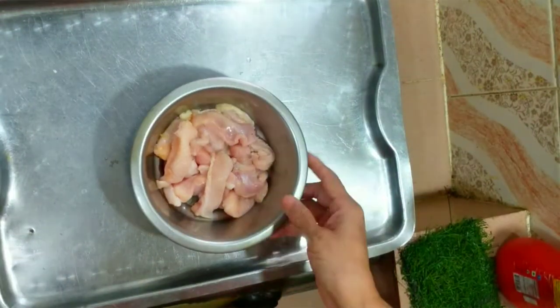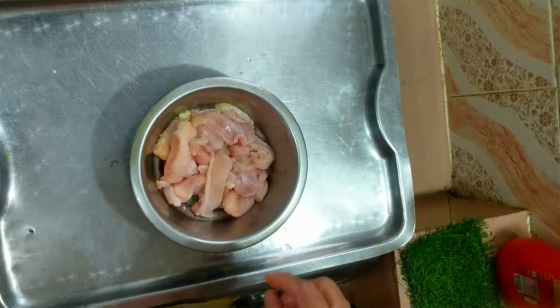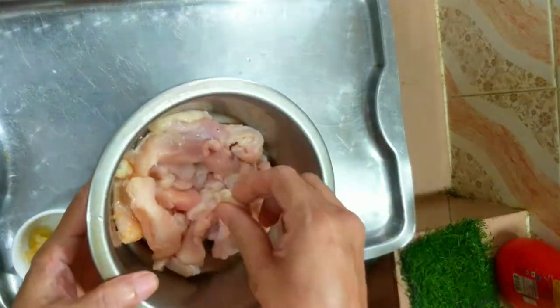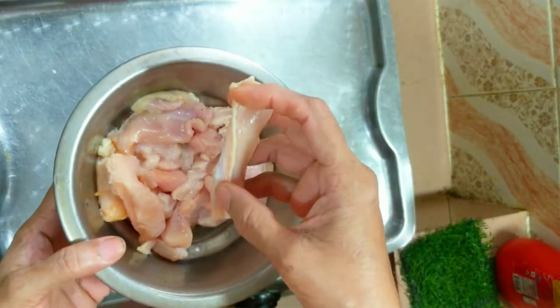Hello, I am chicken. I am going to make a chicken stick. I am going to make chicken fingers.